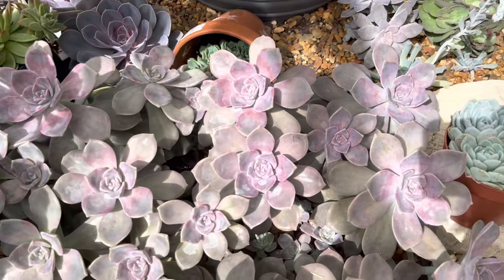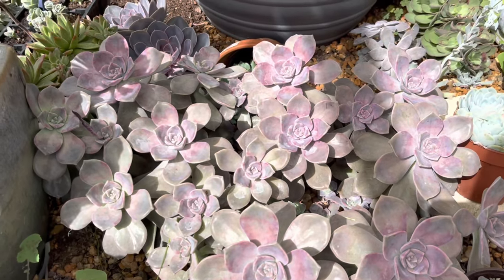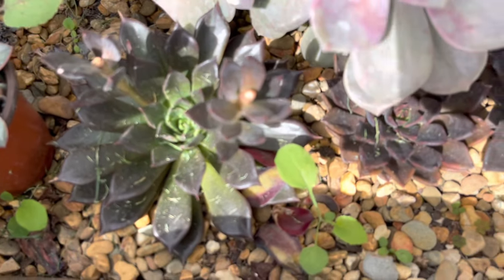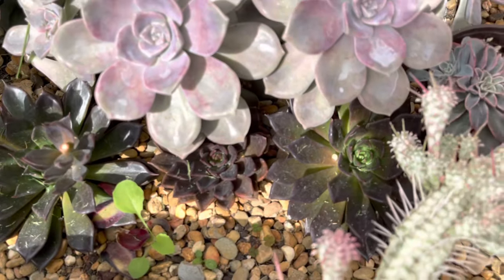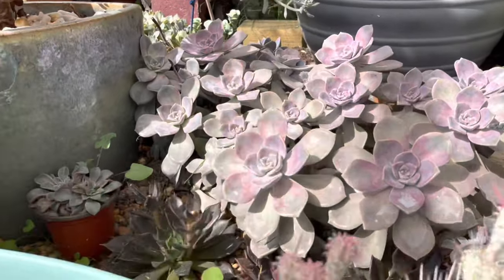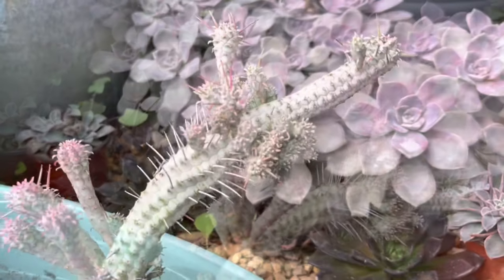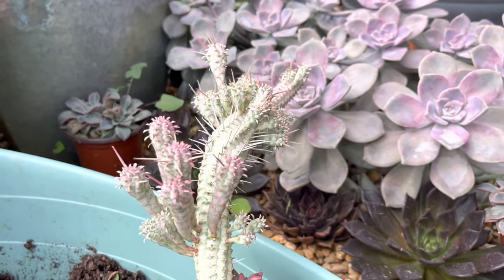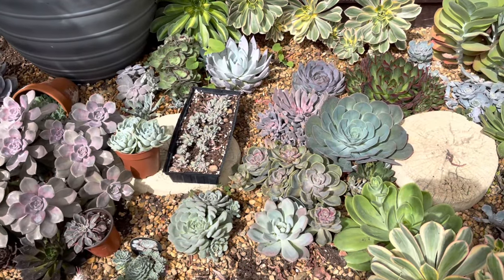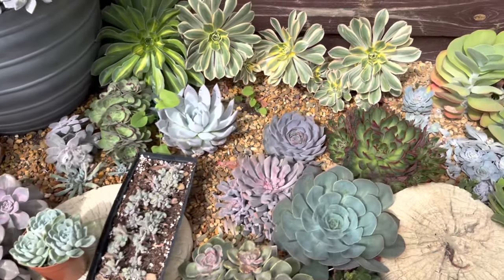I'm going to cut the tip and behead it so I can maintain the compactness of this plant so it won't turn out leggy. And I have some Black Prince there that started from leaf propagation. Now this one here is a Euphorbia — look at the color — turning pinkish. I'll put this one somewhere. If you've been following my channel lately, you've seen this — this is my first decluttering project during 2022.